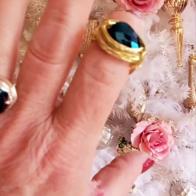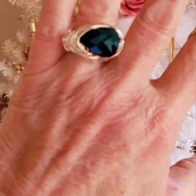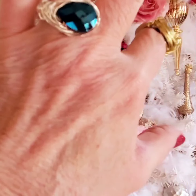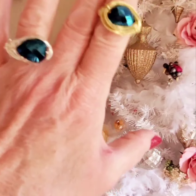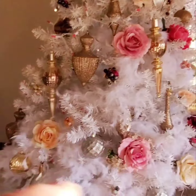They're like a teardrop shape and I wire wrap them. One lady asked me to do one in silver for her, so I did. Look at that color! I just used the other one in gold.